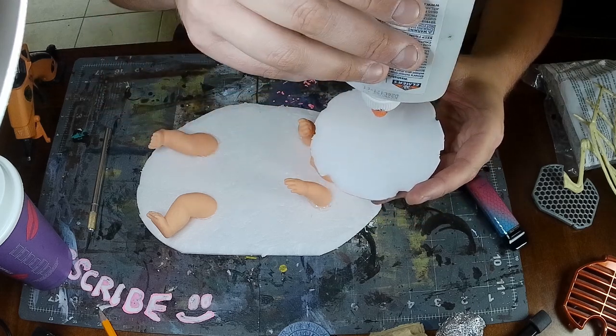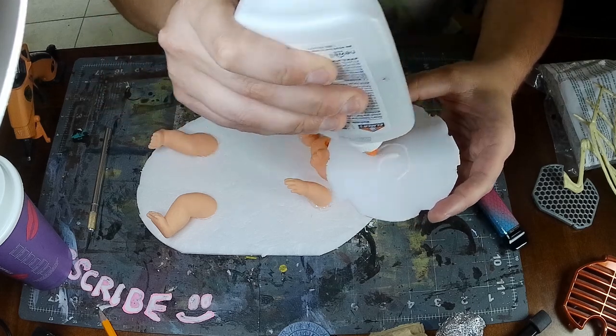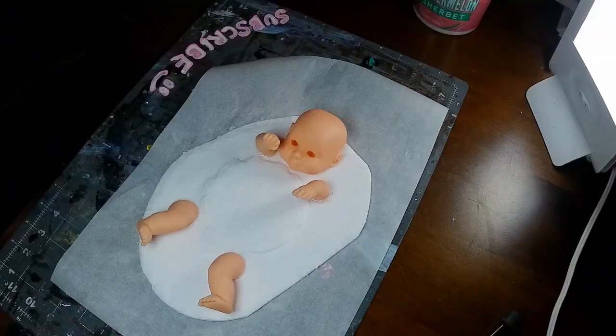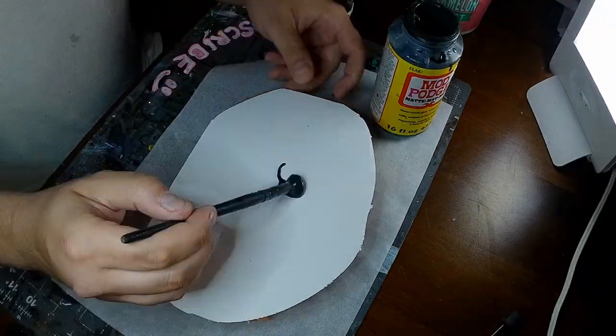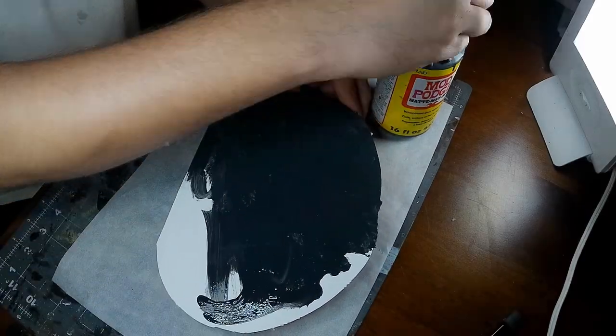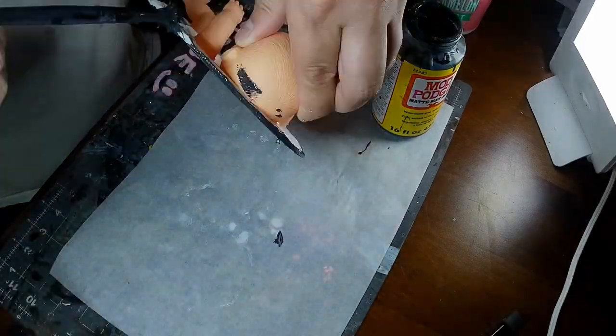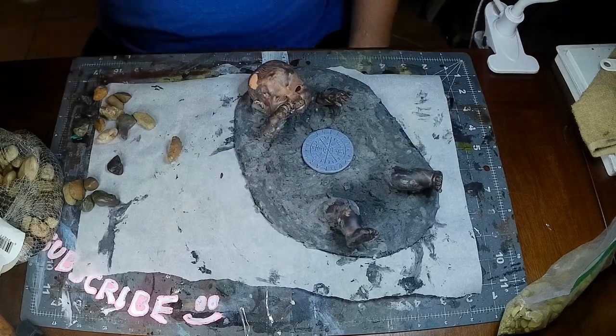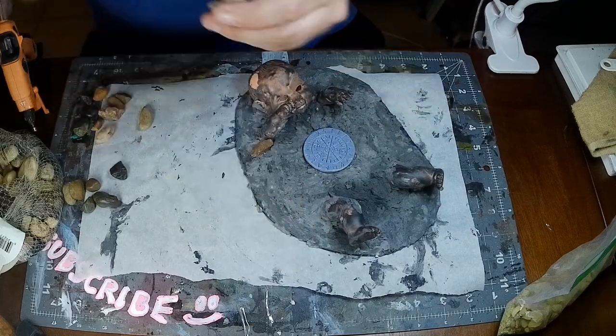So I built a mound just to bulk up the base a little bit. After that, the next day, I saw that it had kind of warped the foam board. So I applied some PVA glue and paint on each side to balance it back out. Then I added some sculpt-a-mold to the base just to bulk it up more and add a little bit of detail.